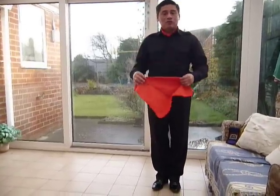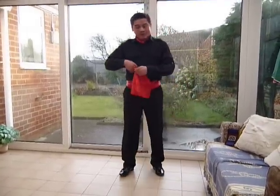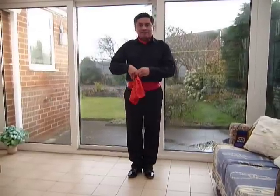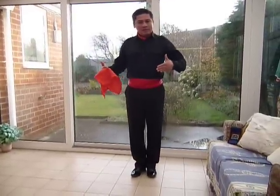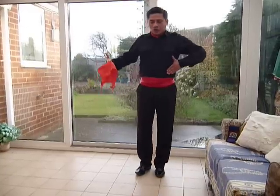Number four, back to the neutral position. We will talk about the movement of the handkerchief in lesson number three and four. But for now, I'd like to see what it looks like. It should look like this.